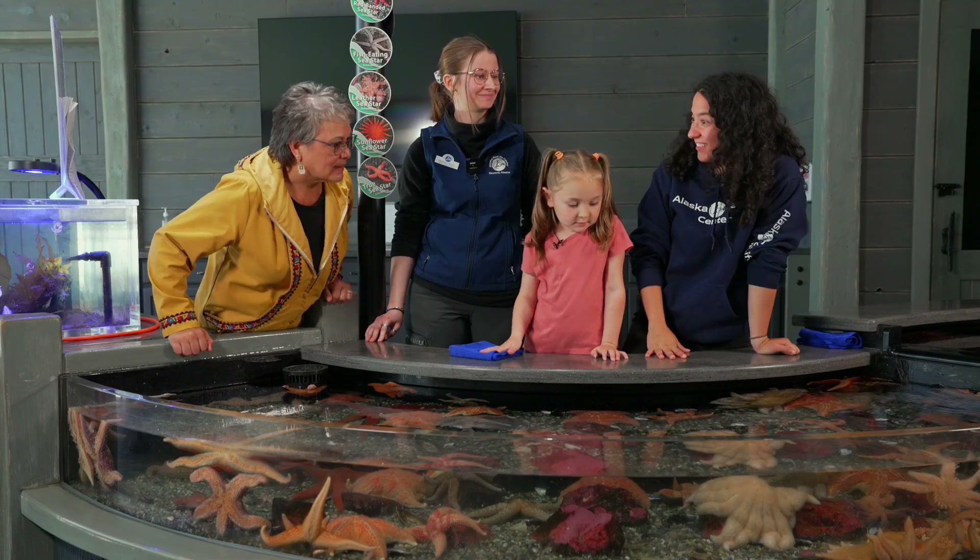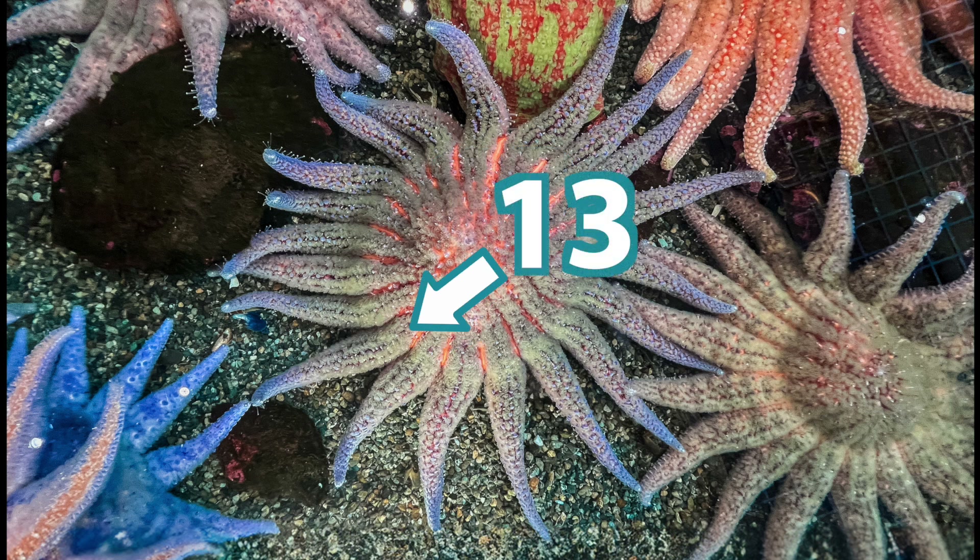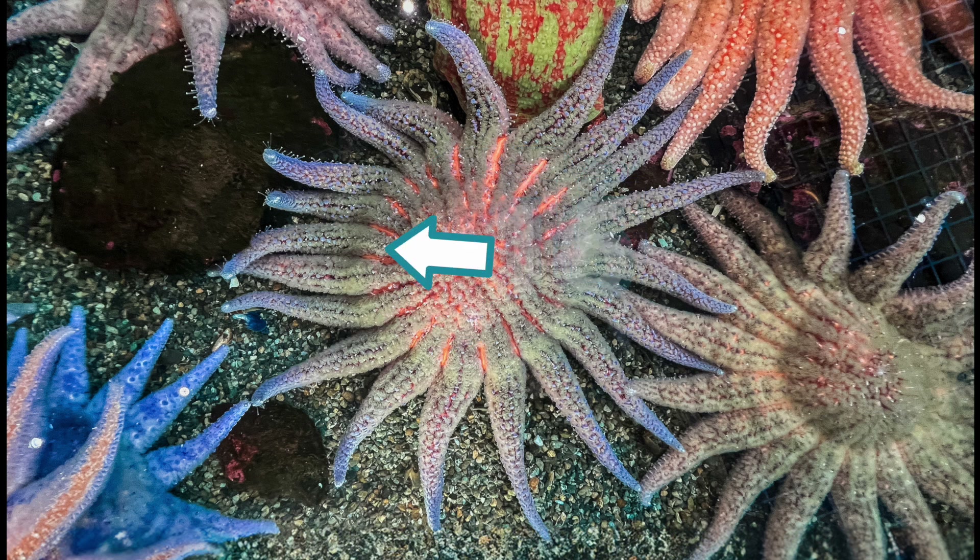Let's count the arms. Let's do it. 1, 2, 3, 4, 5, 6, 7, 8, 9, 10, 11, 12, 13, 14, 15, 16, 17, 18, 19, 20!